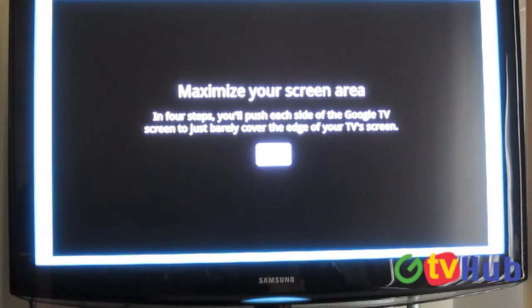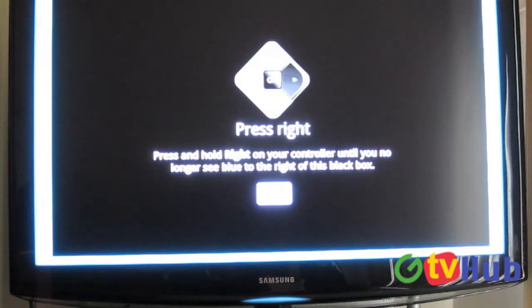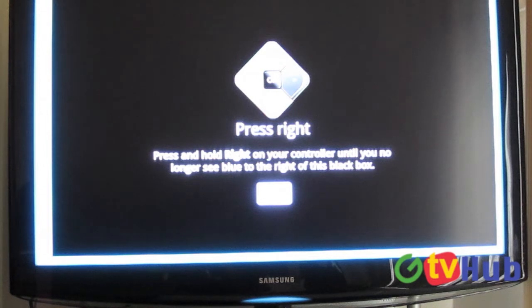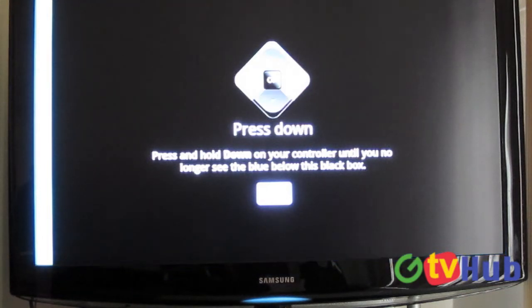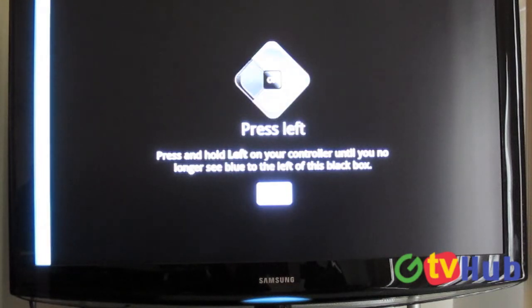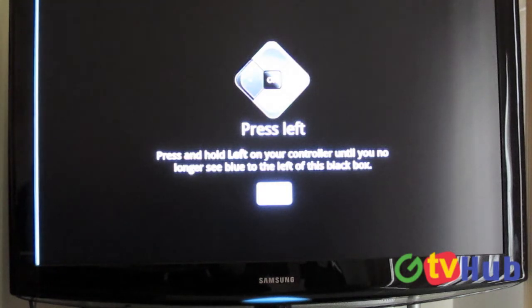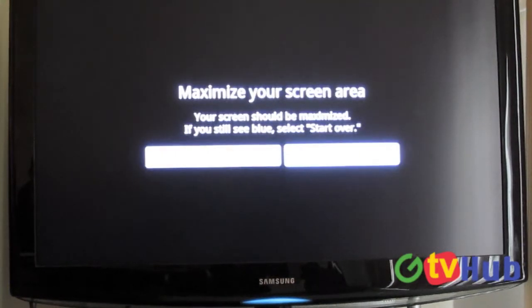Right here it's going to help us maximize our screen to fit this TV. If you're familiar with doing this on a computer monitor, this is kind of similar. Right now it's having us do it on each side — I just did top and now I'm going to do to the right. Hold down and it will go a little bit faster. You can go back if you mess up a little bit like I just did. Then we'll go all the way to the left. Our screen size is maximized and now we're going to continue.